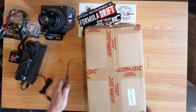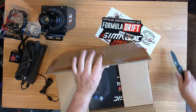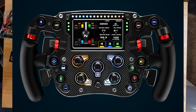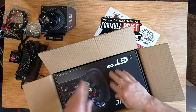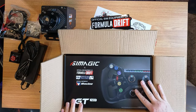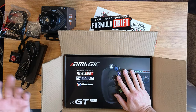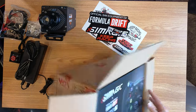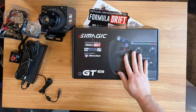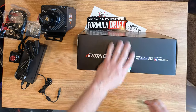Let's jump into the Neo — GT Neo here. Now the reason I got this particular combo: I really wanted the FX Pro, but I didn't want to spend the money for it, even though you get a slight discount buying them together. I thought this would be the most common setup for people getting into SimMagic for their wheelbase — you're either going to get the mini or maybe spring for the Pro. But if you're into GT racing you'll most likely get this combo.